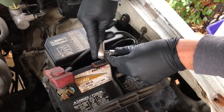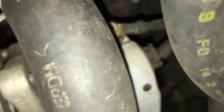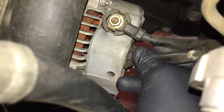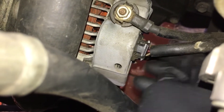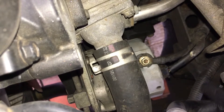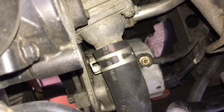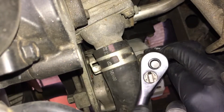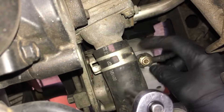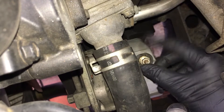It appears to be a 10 millimeter. Now I'm going to remove this quick disconnect — I'm going to have to get in there with two hands and a screwdriver. There it goes. Now I'm going to take off the hot conductor there. Looks like it's going to be a 10 as well. I'll put that nut back on so we don't lose it, just in case we need it.